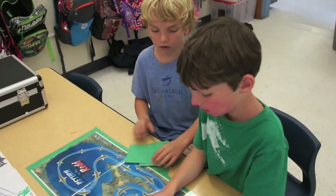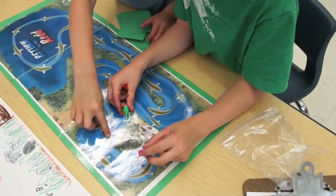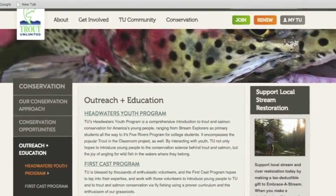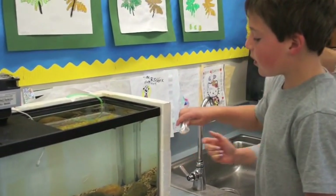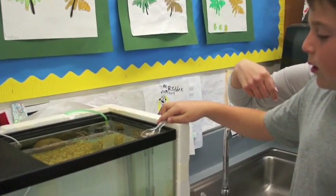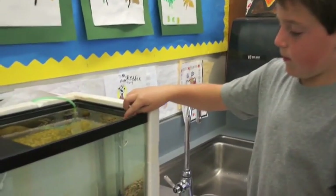First grade teachers at Dixie School have been part of the Trout in the Classroom program for several years. Our sponsor is Trout Unlimited, and they provide each classroom with the equipment and training necessary to raise salmonid eggs to fry. The purpose of having kids participate in the program is to foster a conservation ethic in students and have them take an interest in their local watershed and its inhabitants.